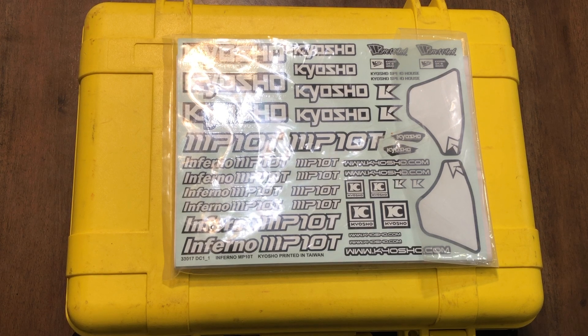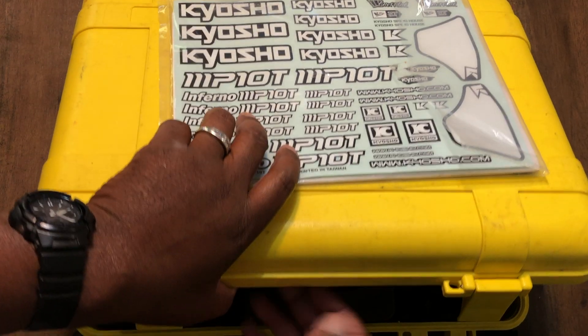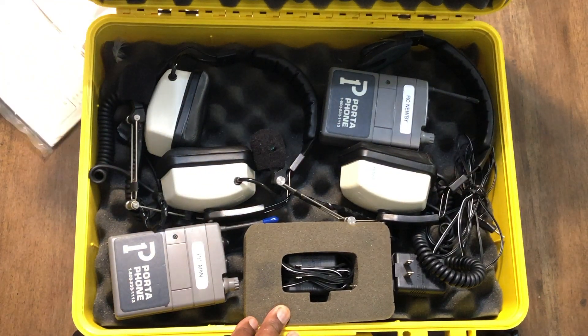I did some more thinking, and being a basketball coach — we don't use these, but my football coaches do — and this is what's in the yellow box. I found an older set of Portafones.